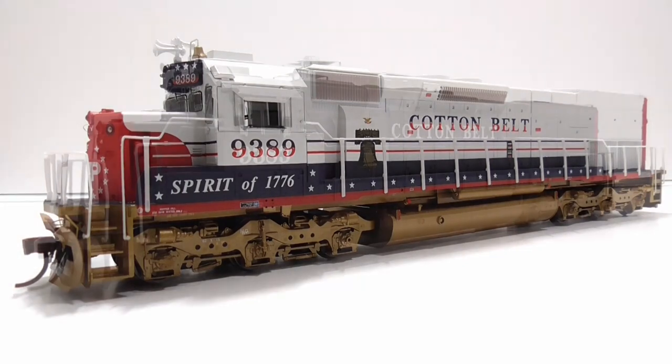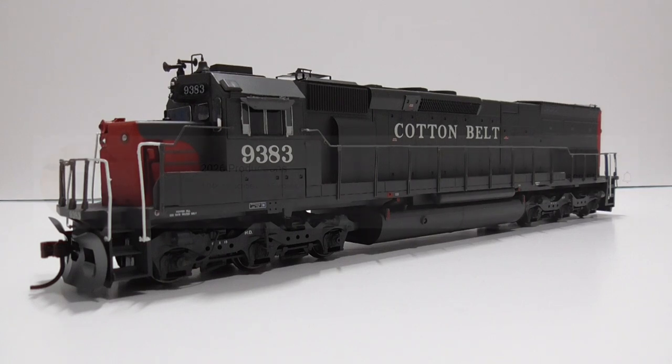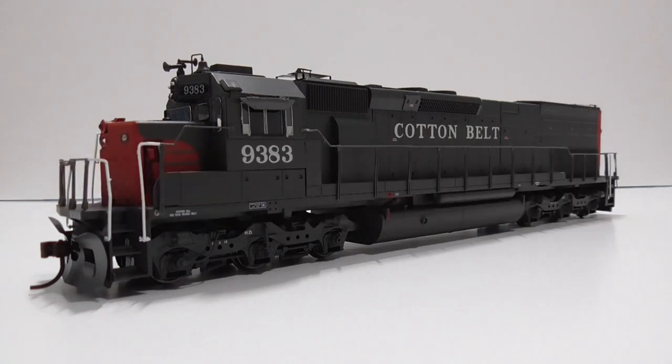The next model is a standard Cotton Belt SD45T-2, also an Athearn Ready-to-Roll model — basically the same as the last one, just different paint. I plan on equipping this with DCC and sound, but it's an older model with a 9-pin plug while the Bicentennial has a 21-pin plug. A similar decoder will go in this one. Currently it's equipped with a TCS T1 decoder. I bought this at the Timonium train show with 2026 Productions — that was the first time I ever went to a train show, so this locomotive brings back very good memories.